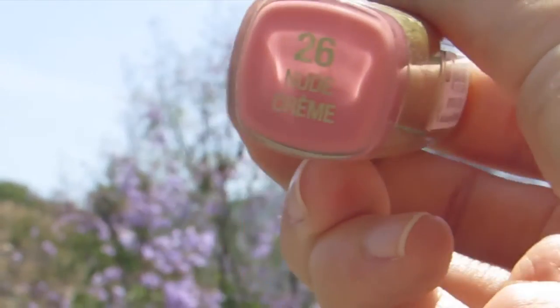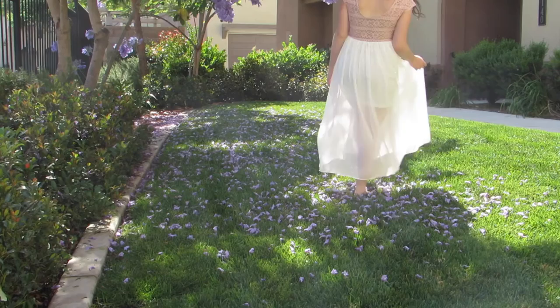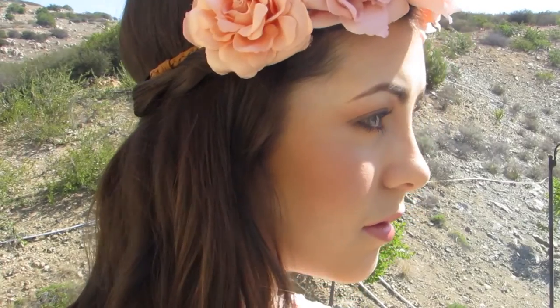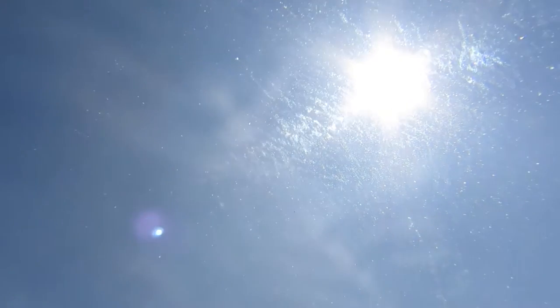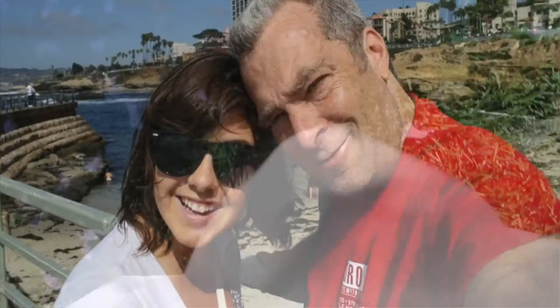Then I'm using Milani Nude Cream Lipstick onto my lips to finish off the look. Thank you.